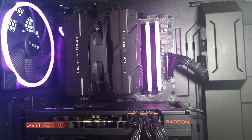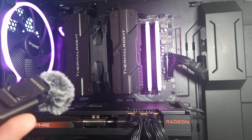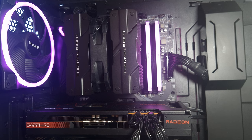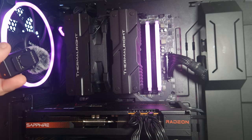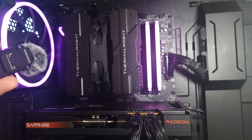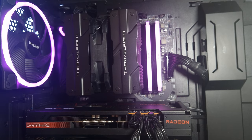This is the PLS Assassin 120 Mini at 50% fan speed — it is very, very quiet. And this is 100% fan speed. Even up close you can hear it, but at a distance you honestly wouldn't even notice it's on.